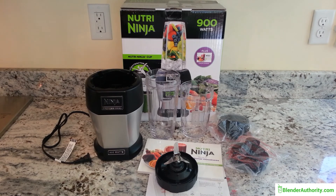So there you have it — the Nutri Ninja, their main base blender. Check out our full review where we discuss all the various Ninja blenders on our website. We'll provide a link below. Thank you.